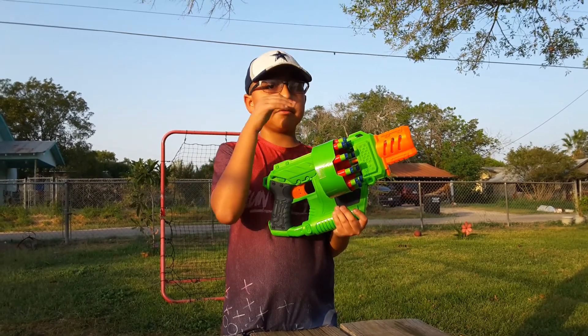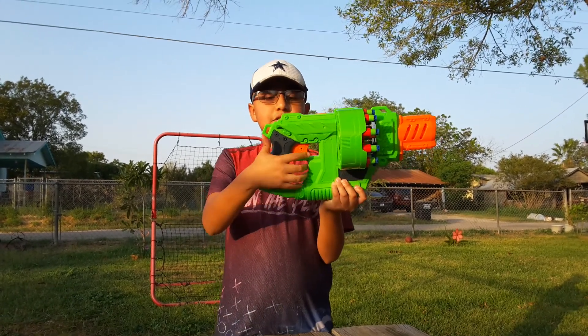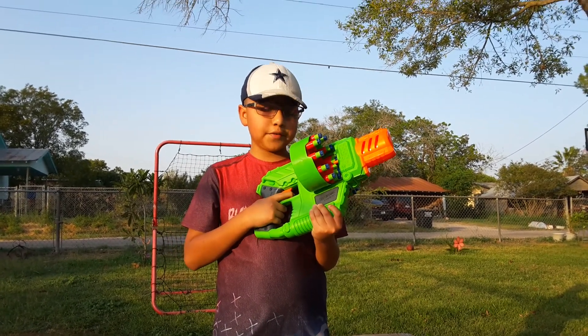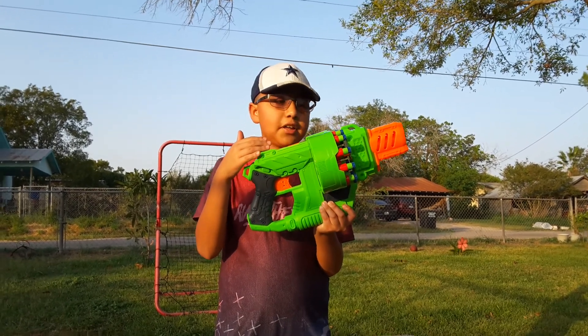Right here is this trigger so that it releases this part right here so you can get the mag out. Down here we have the trigger — it's a pretty comfortable trigger in my opinion, the trigger feel is pretty good. Right here we have the rear iron sight. I like the sights on it.